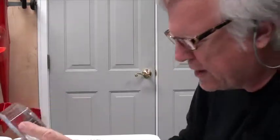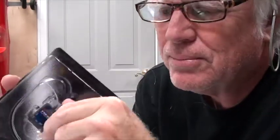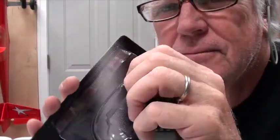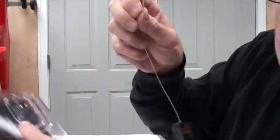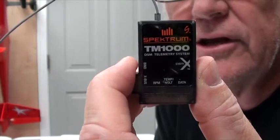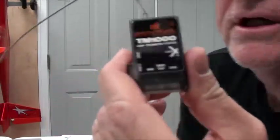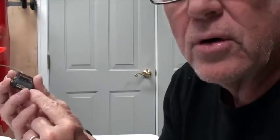Let me explain the module. You can see the three ports on the bottom and their labels: RPM, temperature/voltage, and data. The data port is what connects the telemetry module to the receiver that's in the aircraft via a short little wire. So the module and receiver have to be relatively close together.